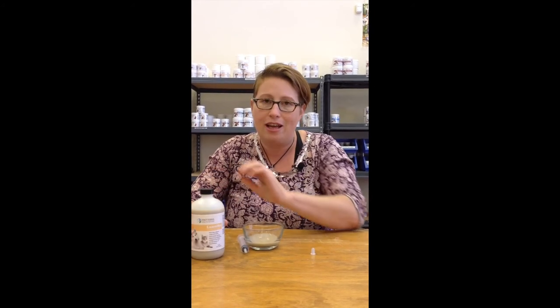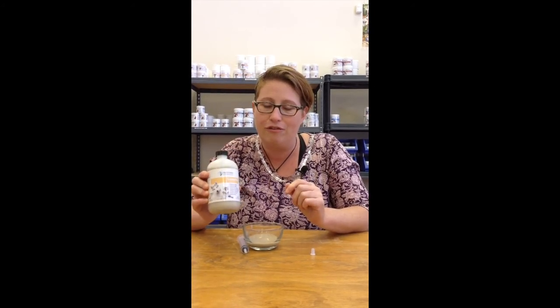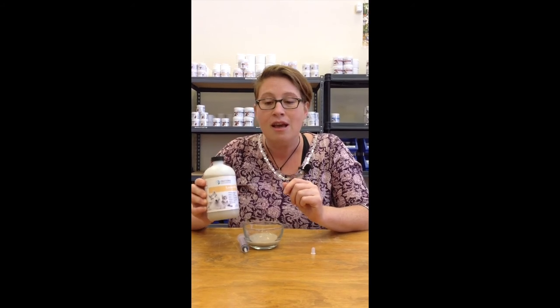I believe that every animal owner should have this on the shelf. It's great for emergencies. If your animal just starts to vomit all of a sudden, give them Luxolite because you want to draw out those toxins. I highly recommend every animal owner has it.